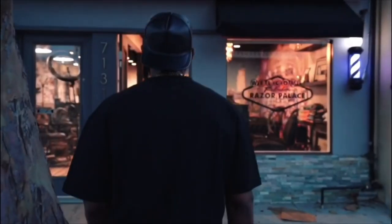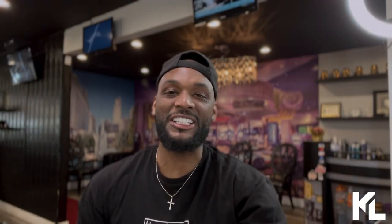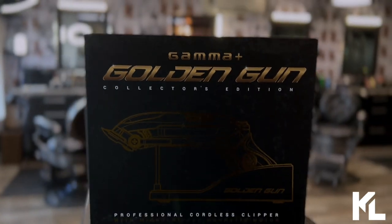So without further ado, let's roll that intro. Welcome back to the channel, guys. We are talking about the Golden Gun Collector's Edition by Gamma. What we're going to do is head over to my station, check this clipper out, and also cut with it. After that, I'm never using this clipper again because this is a collector's edition — I'm going to hang this up on my shelf. Let's head over to my station.